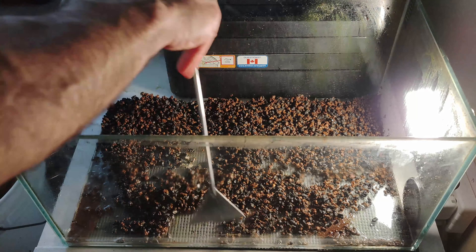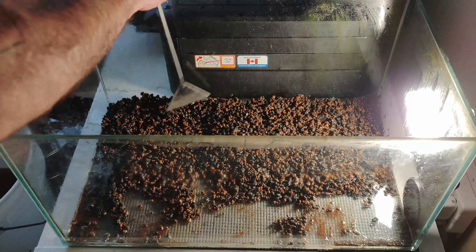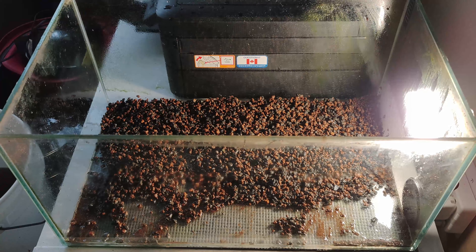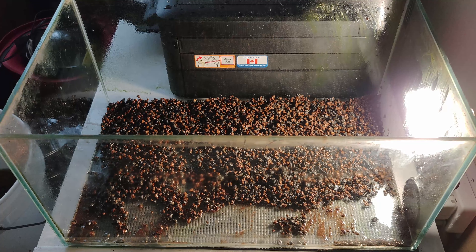We like to keep our substrate in breeding tanks really shallow to avoid contaminant buildup under the substrate, and for this setup the aquascaping shouldn't be an issue — just adding a couple of lava rocks, and maybe in the future we'll add some wood.